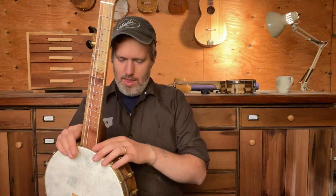It's got a little brass tone ring. And I think oak just has a really nice sound — it's just crispy in a good way.